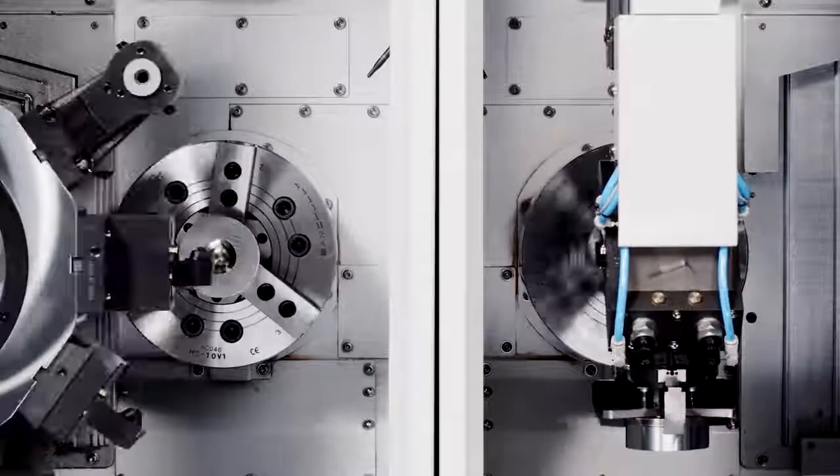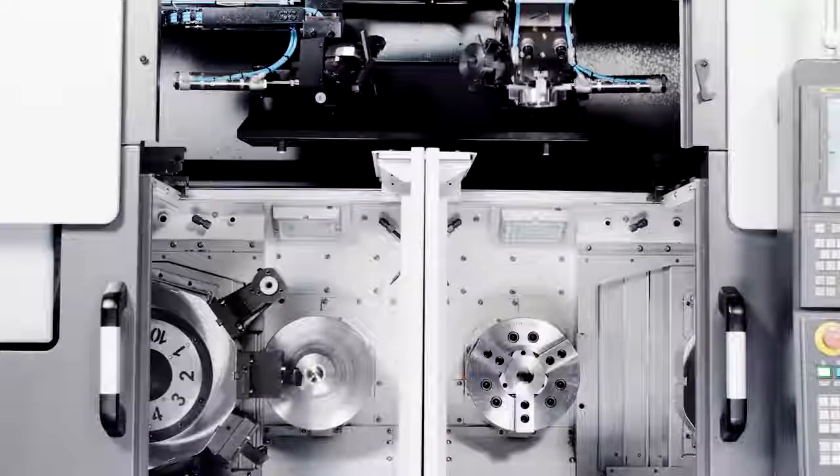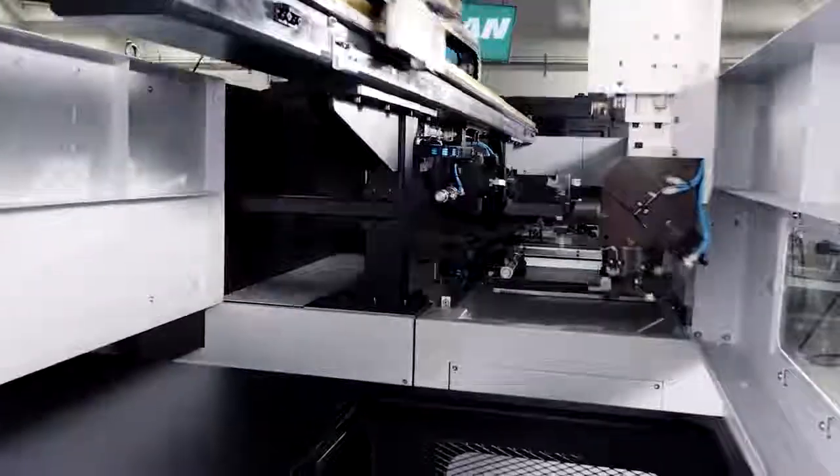So if you produce high-volume parts, there is no machine that maximizes your productivity like the Puma TW 2600. It's your high-performance dual spindle turning center, only from Doosan.